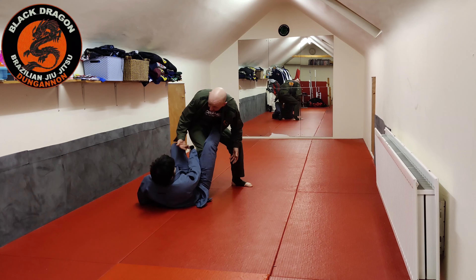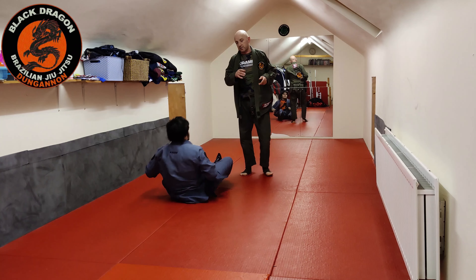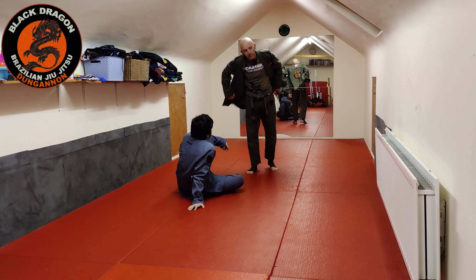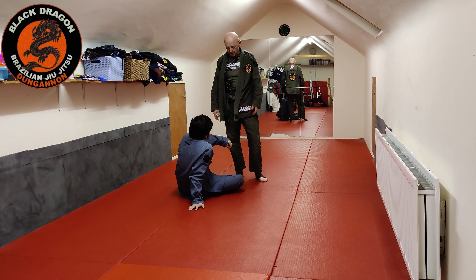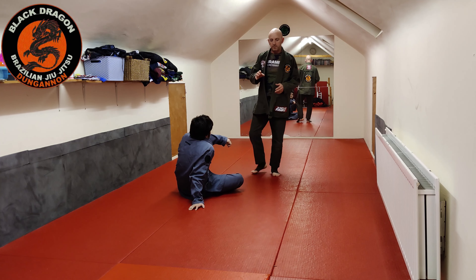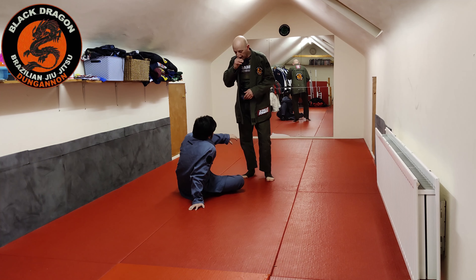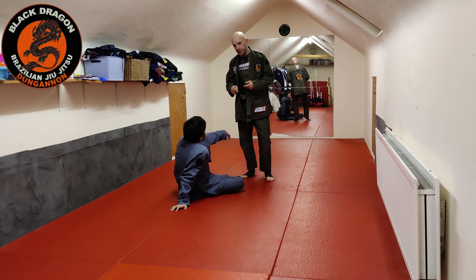When he gets into worm guard position he has a lot of material to play with. We're looking at different passes for squid guard, worm guard, and fully locked lapel guards. Sometimes the best approach is before he actually gets into lapel guard positions — thinking about putting a wizard on our own lapel as he does his grip switches to try to get into worm.